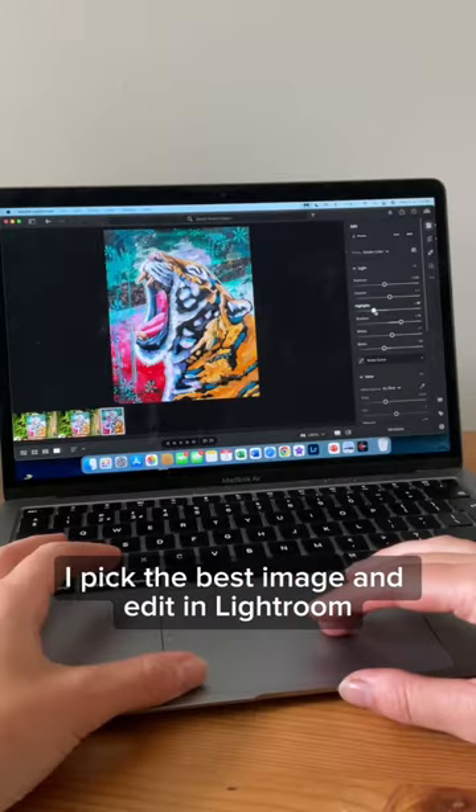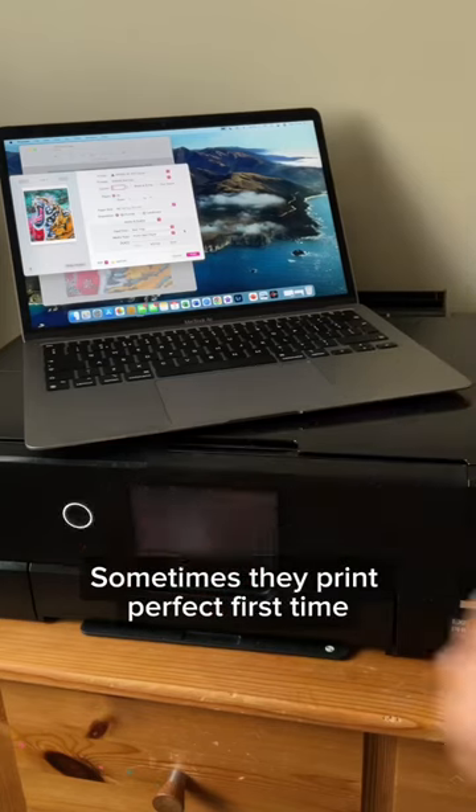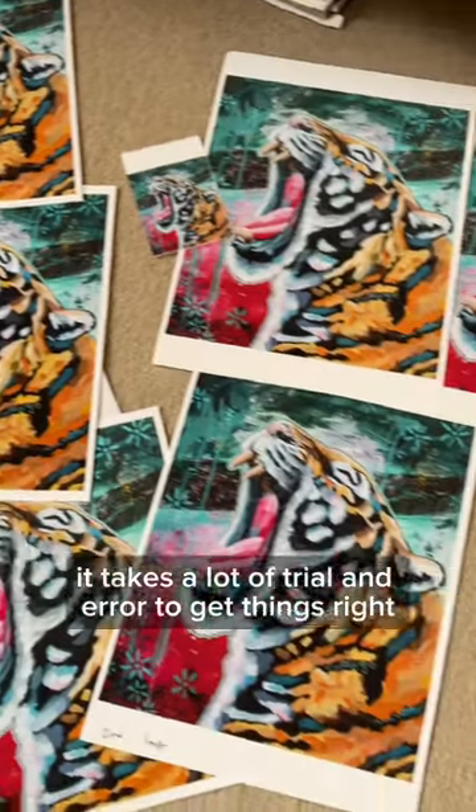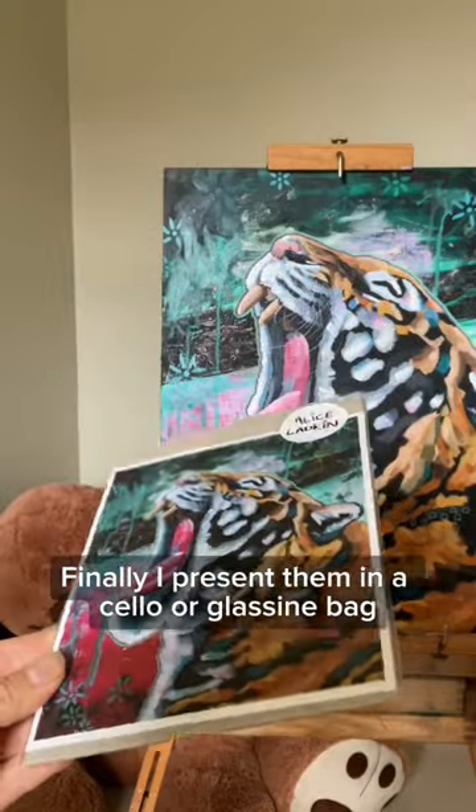I pick the best image and edit in Lightroom. Currently I print my own prints — sometimes they print perfect first time and sometimes it takes a lot of trial and error to get things right. Finally I present them in a cello or glassine bag with a backing board.